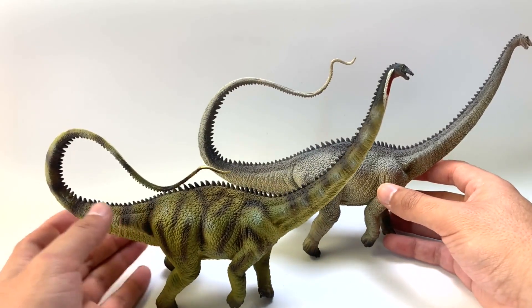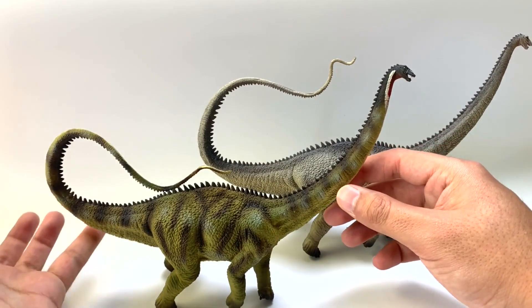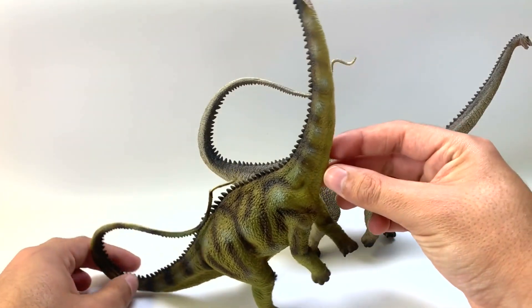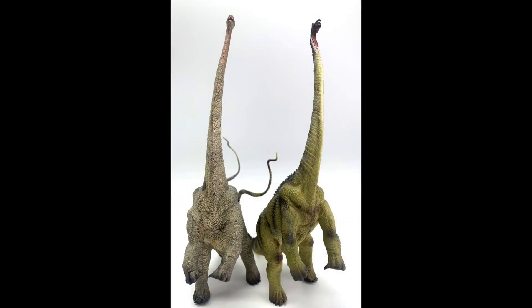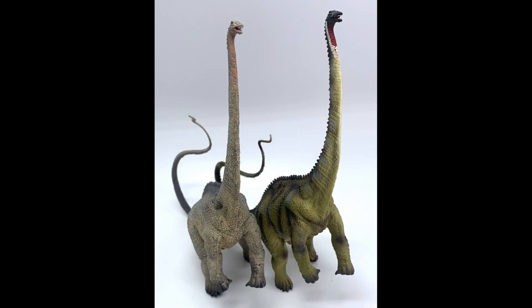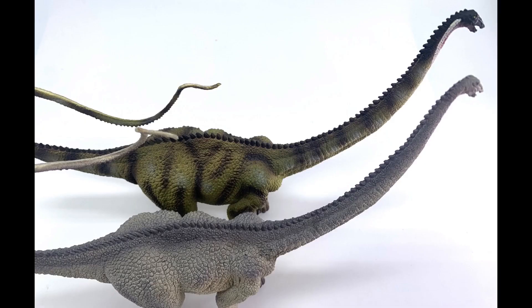I have had this one before — I think I've had both variants. My favorite thing about them, the whole reason why I bought them, was their pose. You really don't see a lot of rearing dinosaurs. I love it because it reminds me of Jurassic Park, that first scene where the Brachiosaurus stands on its hind legs. But they can also be posed down, which is pretty neat.